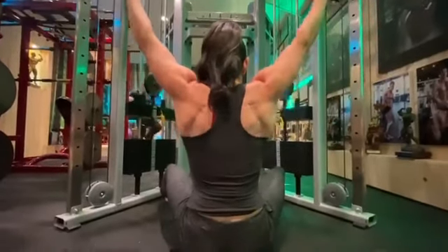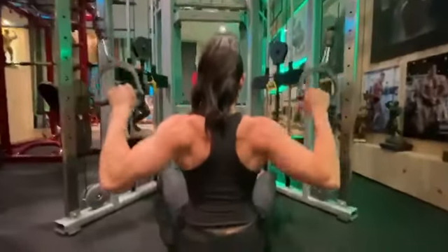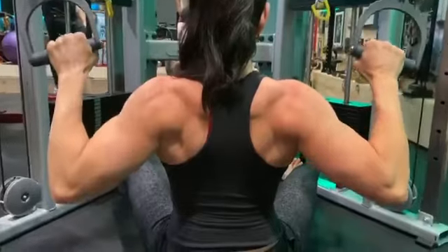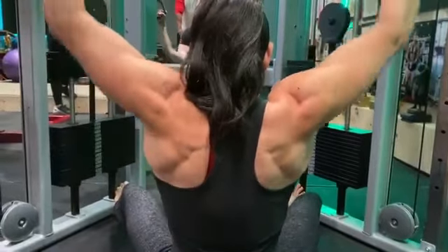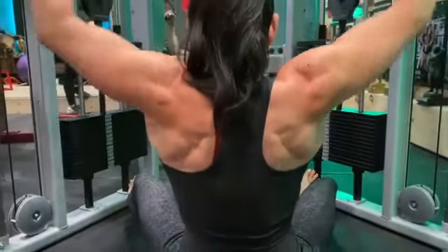All right, guys. Here's another little angle here. Let me pull in on that. So extend at the top, pull inside. Now this is on a cable machine, so you guys could do that when the gyms open back up. But she extends it, stretches.